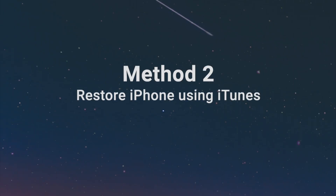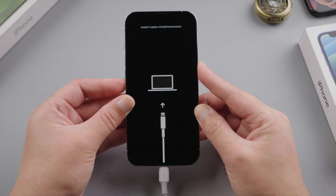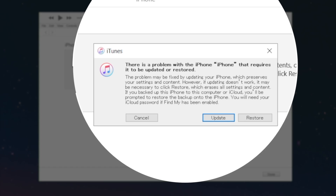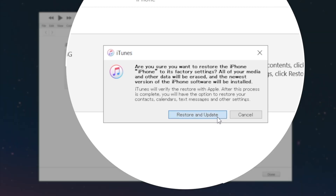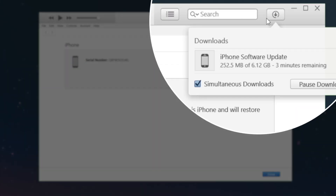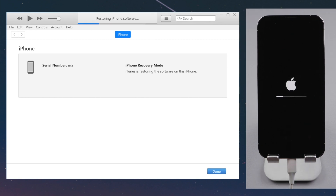The next part will show you how to remove the passcode by restoring in iTunes. Launch iTunes on the computer. As long as the phone is connected and in recovery mode, iTunes will recognize it and give you the option to update or restore. Choose Restore — iTunes will download and install the latest iOS on your device, and at the same time it'll remove the Face ID and passcode, along with all your content and settings.